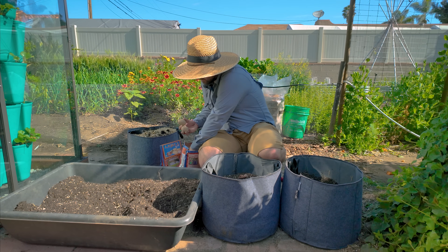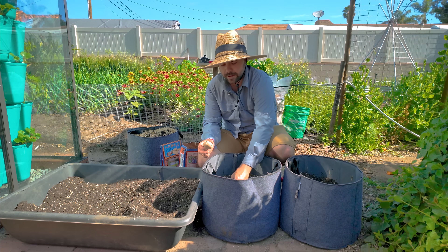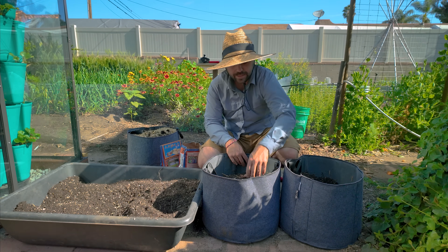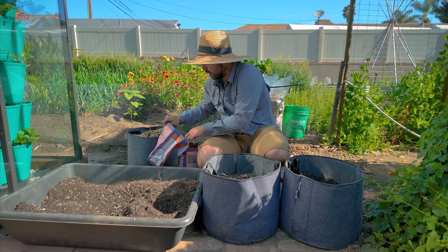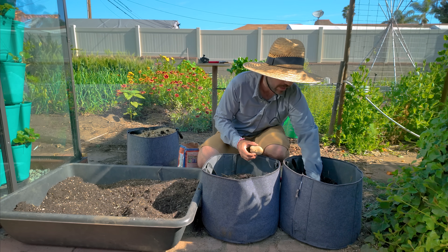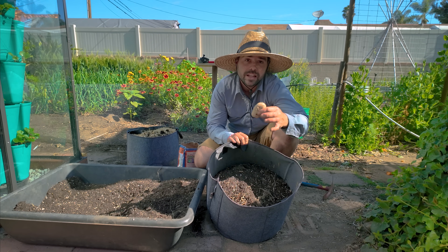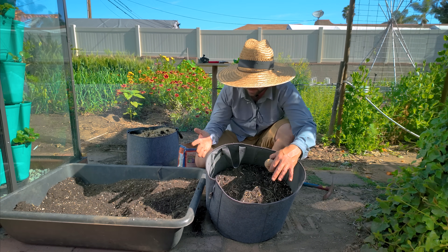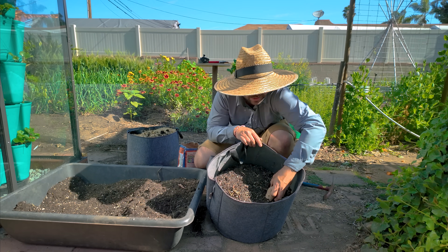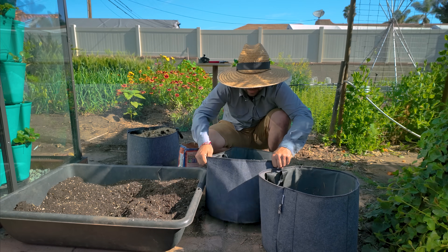I'm going to choose two smaller potatoes — maybe a little bit smaller than an egg — and bury them until they're about two inches away from the bottom of the grow bag, then fill the bag of soil back up. For the other one, I only have two potatoes left so that's perfect. Same idea — just pushing them into this layer of soil. The soil is filled up about four to six inches from the bottom, then I make a little cavity, drop the potato in until it's about two inches from the floor, and cover it up.